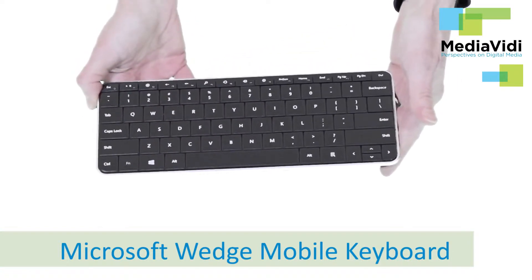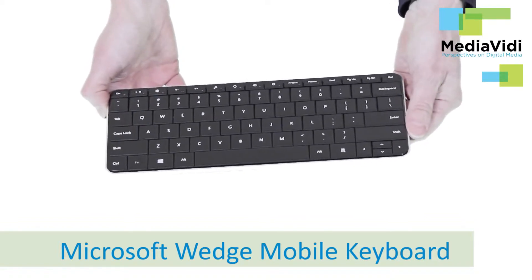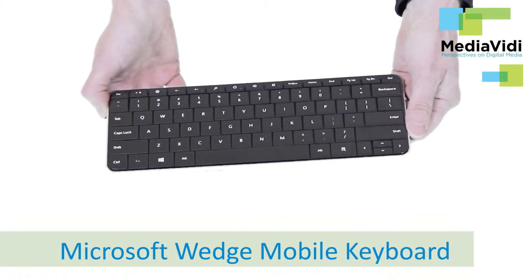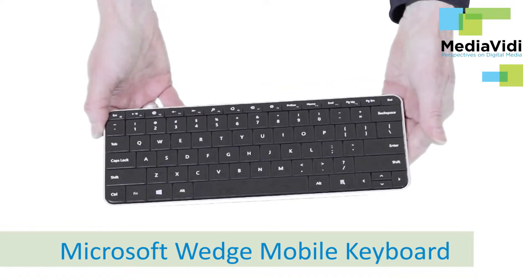I'm a touch typer so I'm pretty demanding when it comes to keyboards. The Wedge Mobile has a number of great features and a few issues which I'll review for you now. I'm also going to give you some tips on how to fix the problems I encountered.